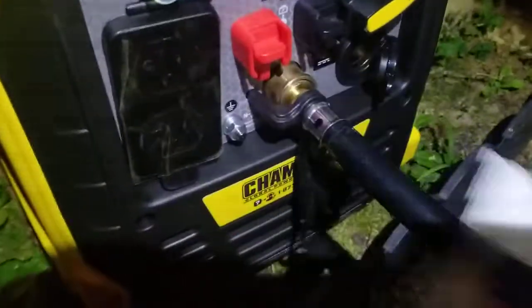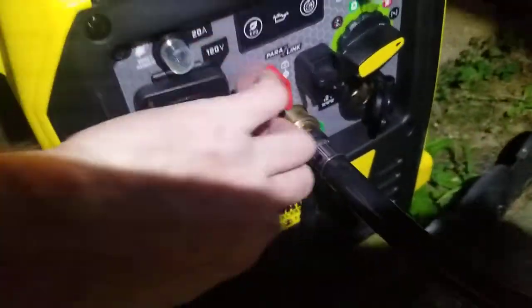I have not started this thing ever in my life, so I just got it all set up. Everything looks good on the breakers here. I'm setting it for choke.